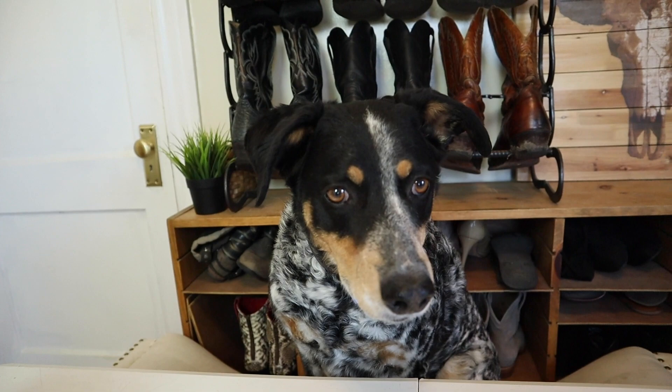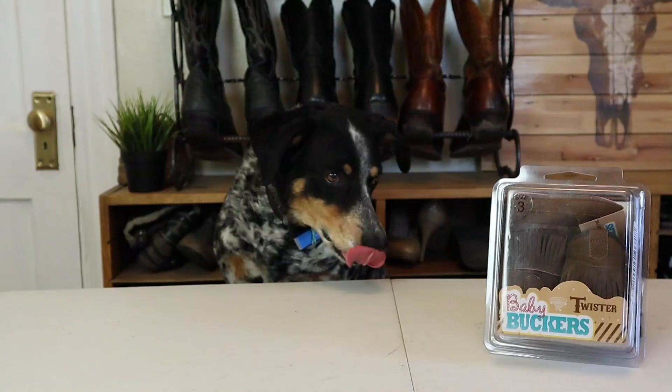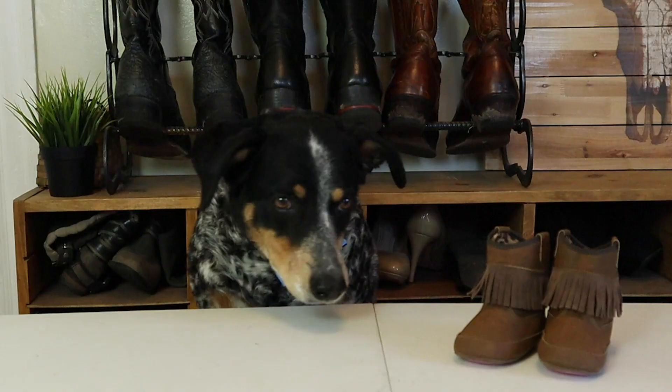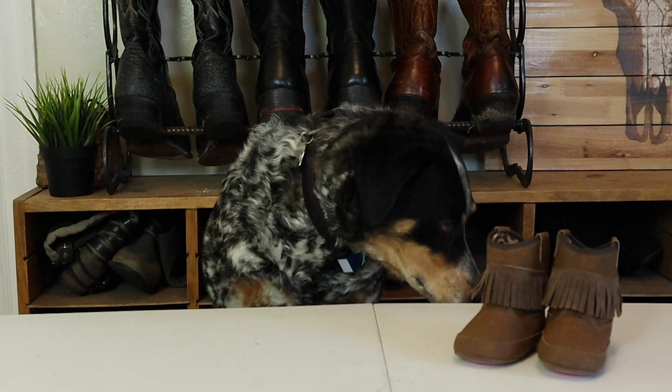Squirrel! Wait — squirrel, squirrel, squirrel! Wow, I can talk! Hi, my name is Malka. Jeremiah got me these boots for small humans, and I'm going to try them to see if they work for dogs.